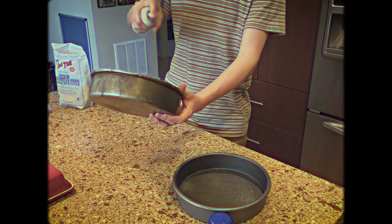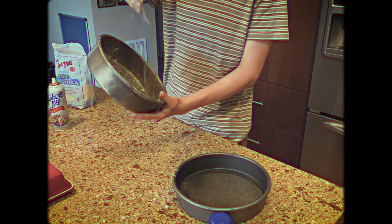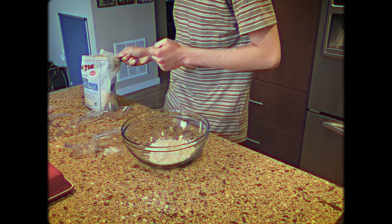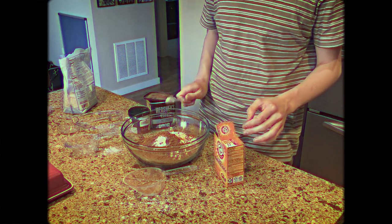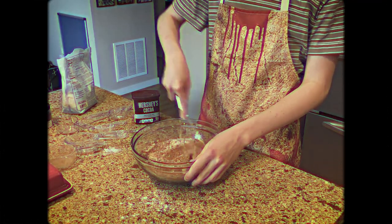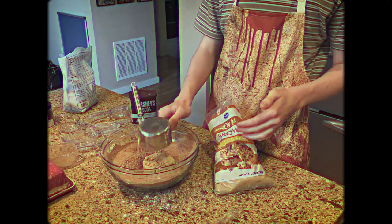Always start by greasing your pans first. I normally use butter and flour; however, Baker's Joy in flour works just as well. Next, you're going to start by making your actual cake. I used a gluten-free devil's food cake recipe, which I will link in the description below. This wasn't included in the recipe, however, espresso powder does wonders for a chocolate cake — just add a little bit in when you're mixing together your dry ingredients.